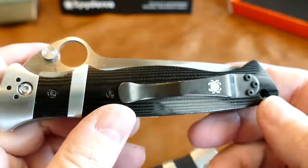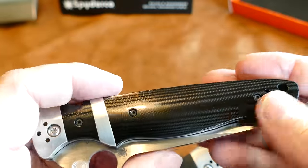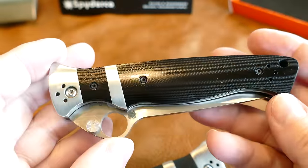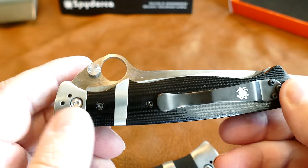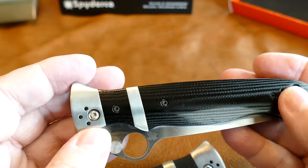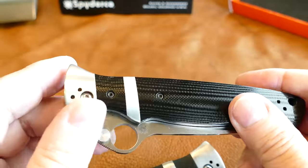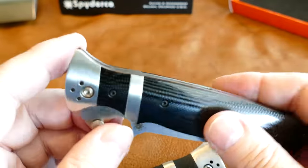One thing other people have noticed and I really wish they wouldn't do — drilling all those extra holes for the clip. As far as I'm concerned they can leave the clip where it is and remove those other three sets of three holes. It would look like a much nicer knife. They're trying to accommodate everybody but they kind of screw up the looks of the knife.